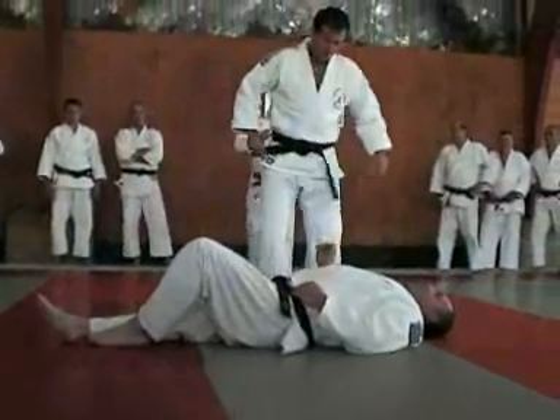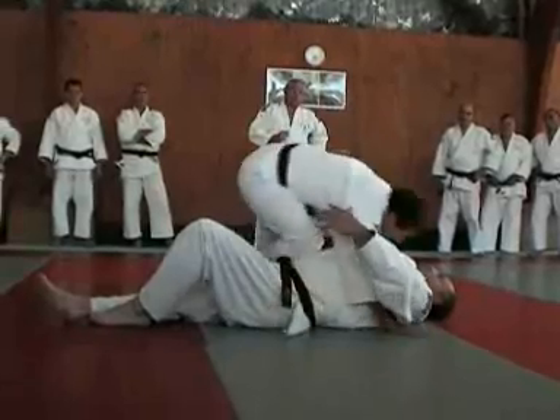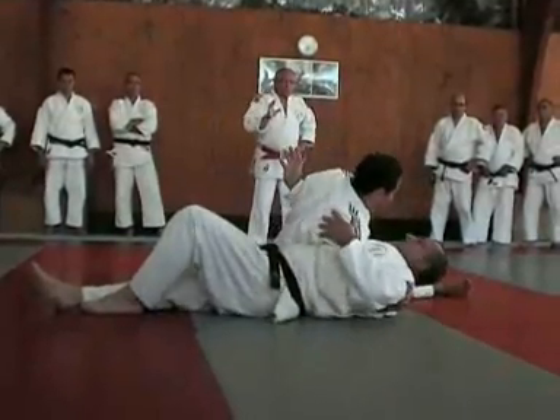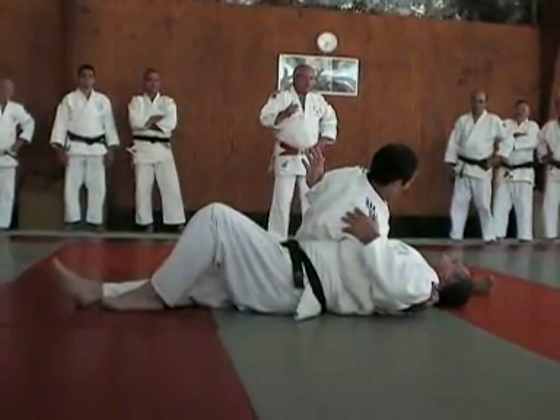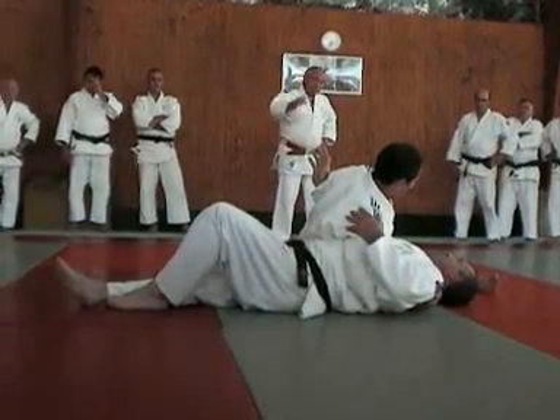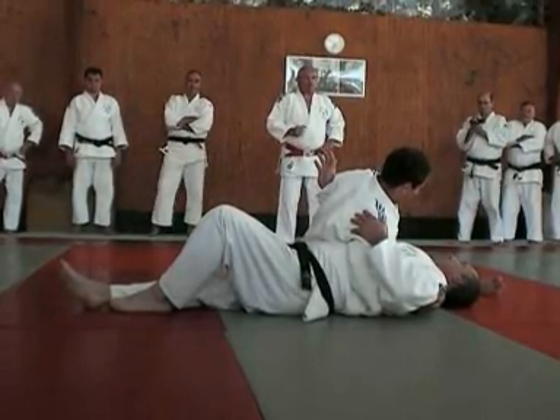Il faut faire attention que la porte, pour éviter que le genou passe, soit au bon moment. Il ne faut pas que cette porte soit fermée trop tôt. Il faut que vraiment, au moment où il va passer la jambe, la porte se ferme. Si c'est trop tôt, ce n'est pas possible.